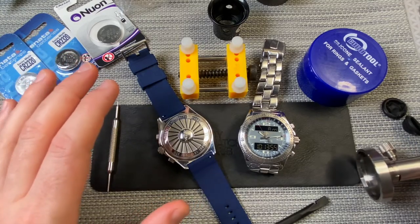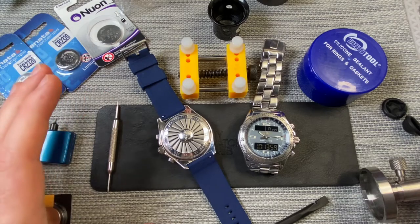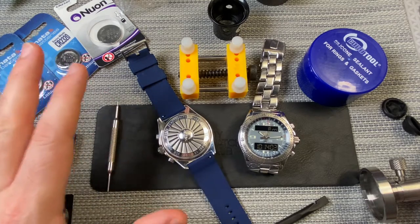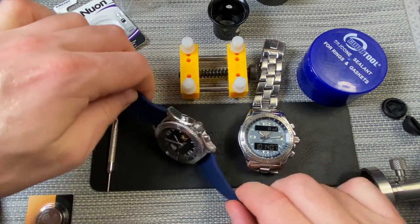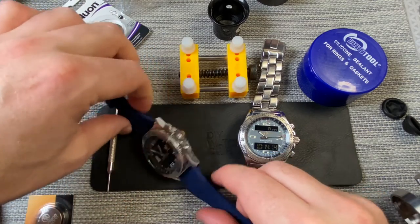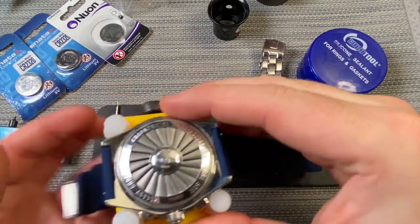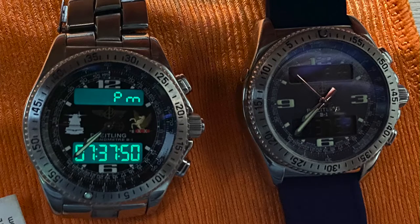Okay, so let's kick this off. Again, please, this is just for entertainment purposes — there's a high chance that I might mess this up. I've not done this before, so you're seeing this for the first time. Let's first change the battery on this one where the battery is completely dead. There is an end of life indicator on these Breitling watches that will tell you when the battery is near the end, but what I found on this one in particular is the backlight also stops working as well.